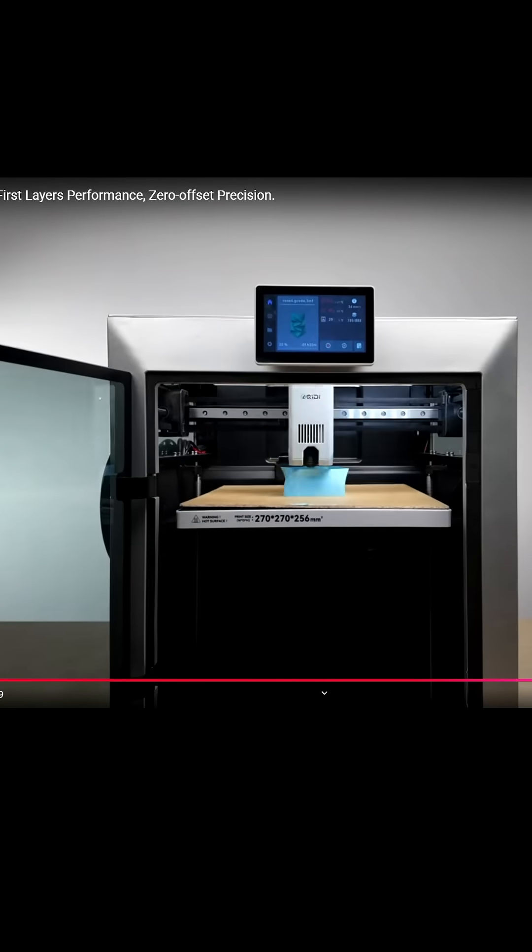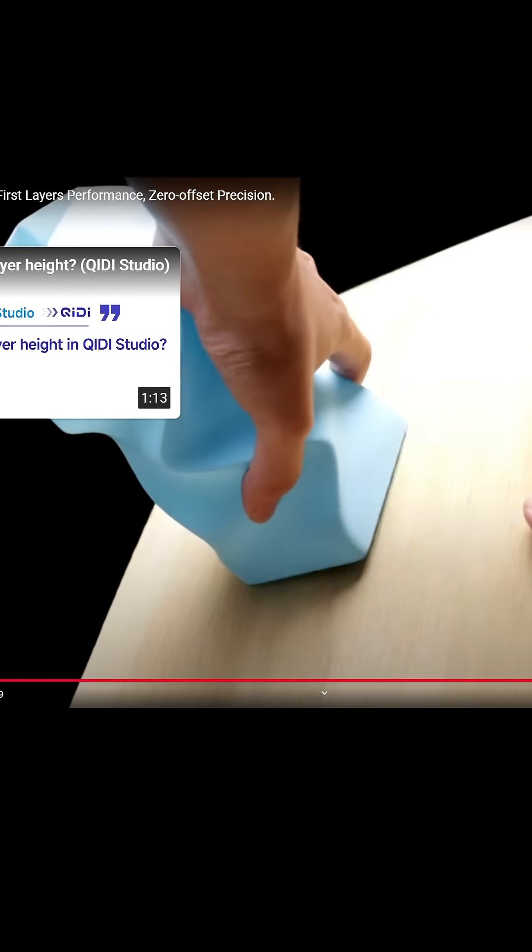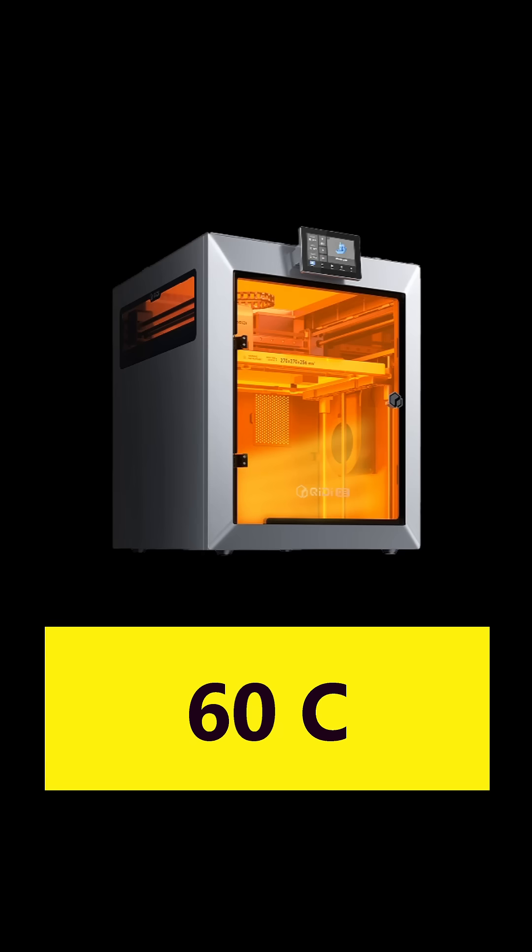Chidi has a video showing how they printed on fabric, marble, glass, and even wood, which is pretty impressive. The Q2 also has an actively heated chamber that can reach 60 degrees C.